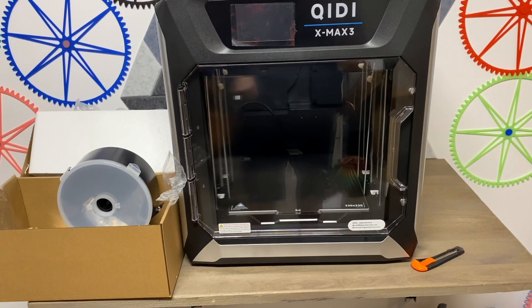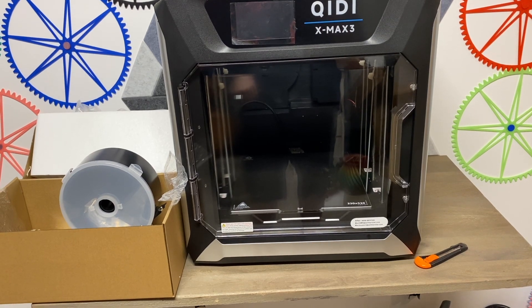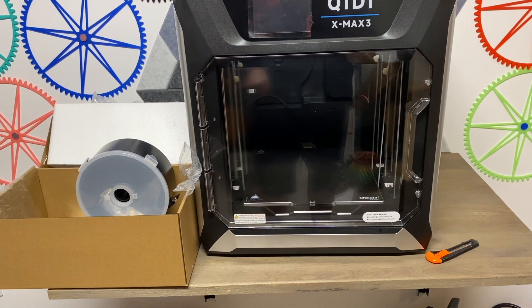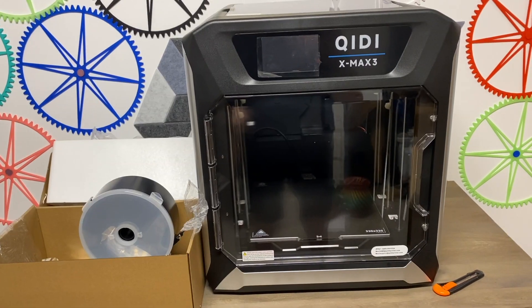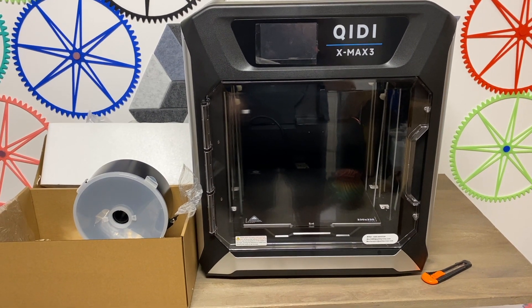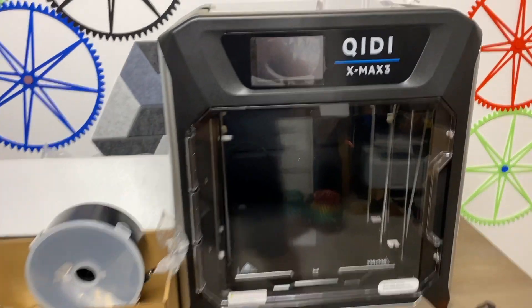I'm pretty excited. All the reviews I've seen say this thing is fantastic. I'm looking forward to printing with it — hopefully it doesn't give me any issues, and if it does I'll definitely let you know. I did buy this with my own money. I'm going to set this up and hopefully have a first print with no issues. Thanks for watching guys, have a great day — please like and subscribe and I'll see you in the next one.